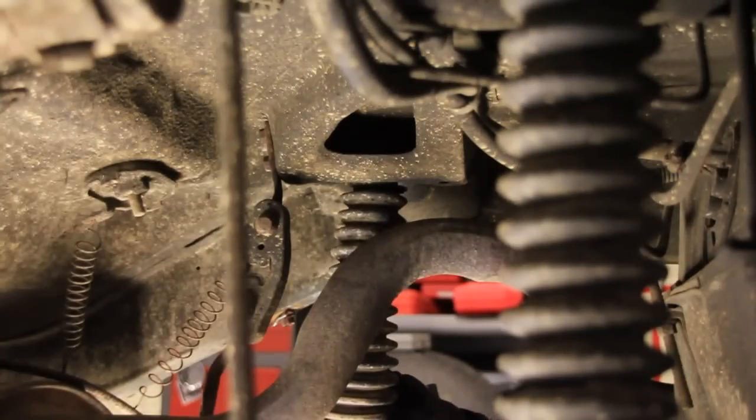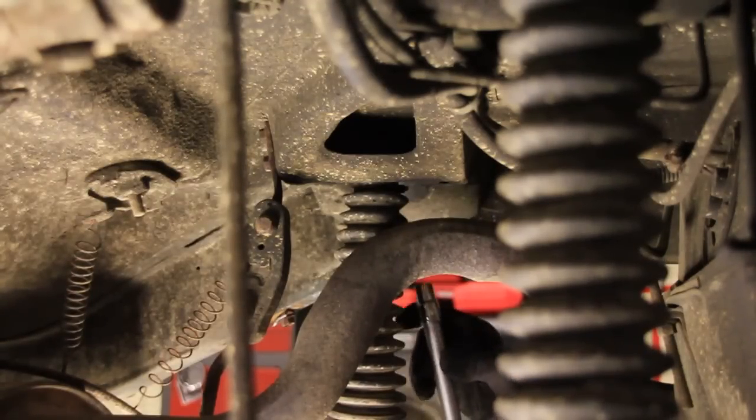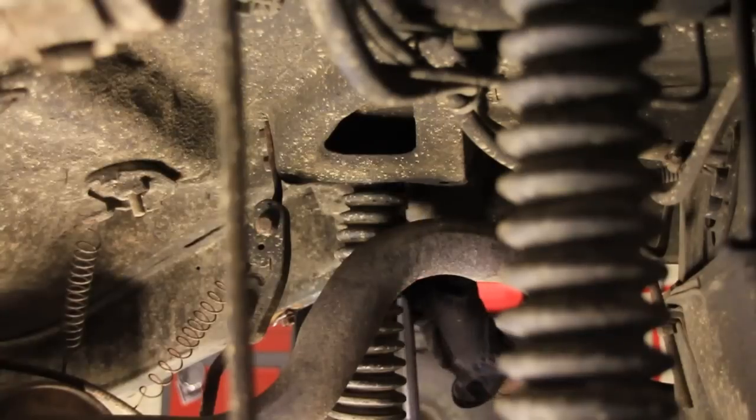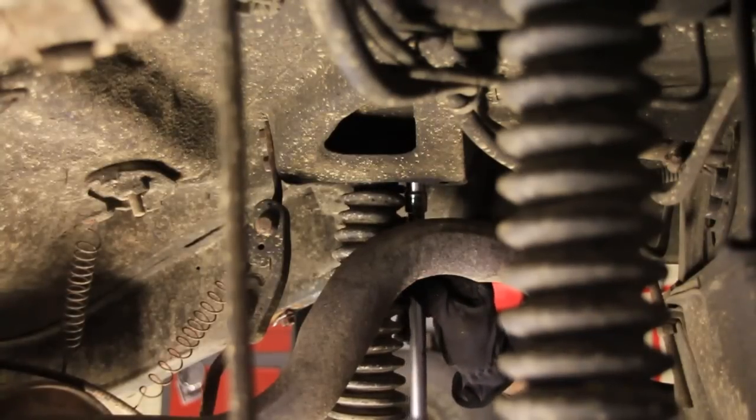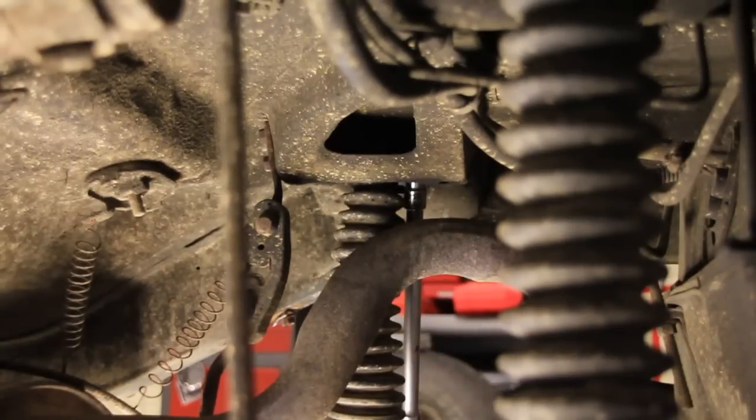Alright guys, the last bit is replacing the rear shocks. Now the rear shocks are pretty easy as long as the bolts don't break, and they are known to, so hopefully they won't.